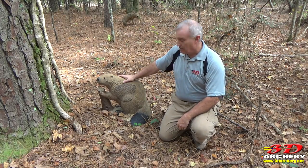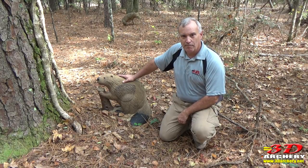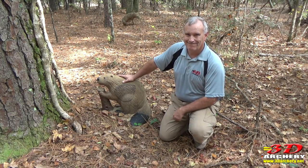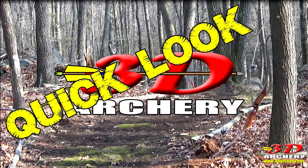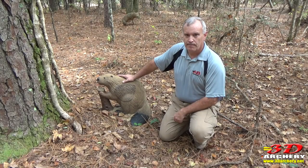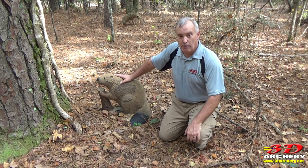This week in 3D Archery, we've got to check out some nice beaver from Reinhardt. Alright everybody, welcome to 3D Archery, Greg here. Today we're looking at the beaver target from Reinhardt.